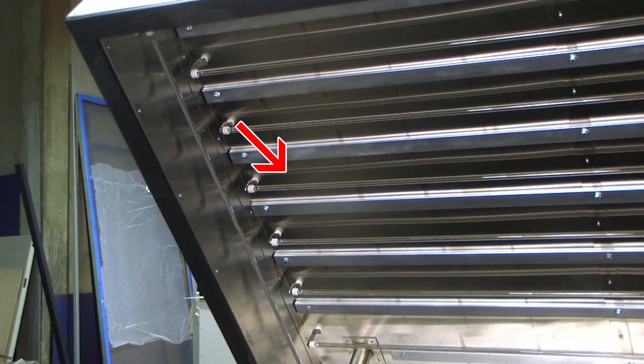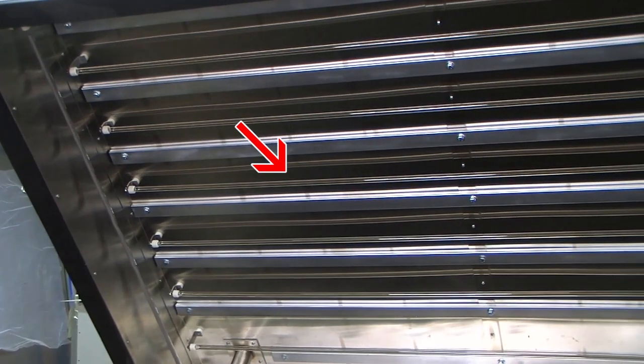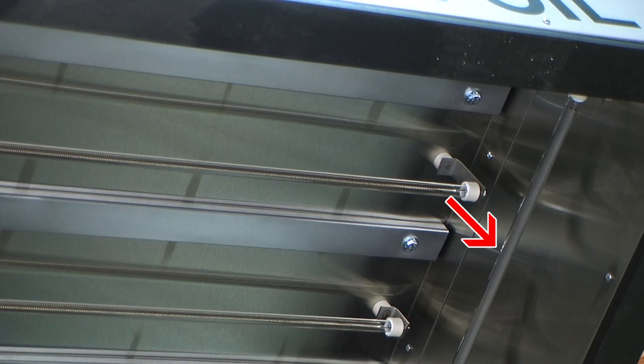Next, there's 24,000 watts of heating power delivered through infrared quartz tubes. The top tubes are curved to more evenly distribute the heat, and there's a tube at each end to ensure complete, even heating of the film.